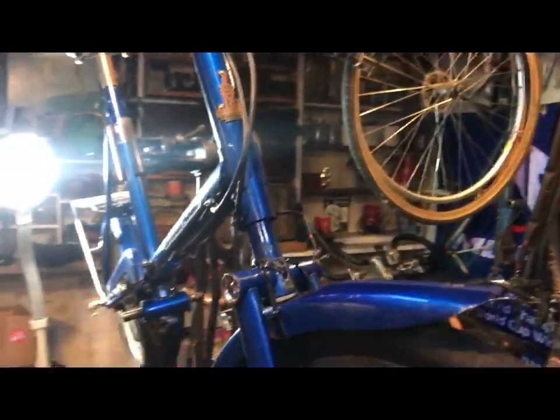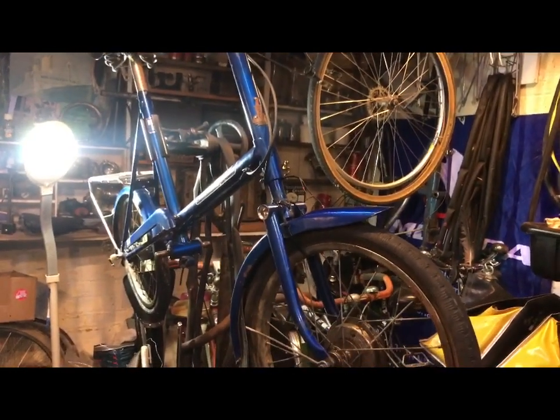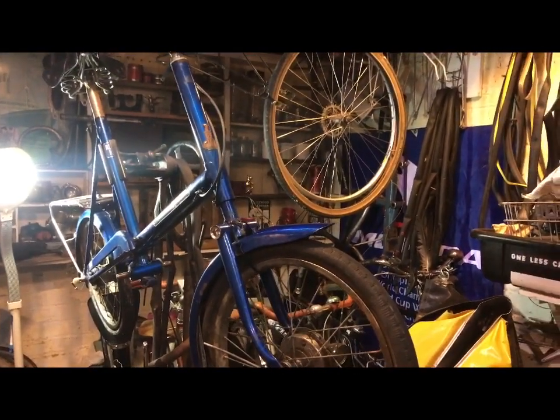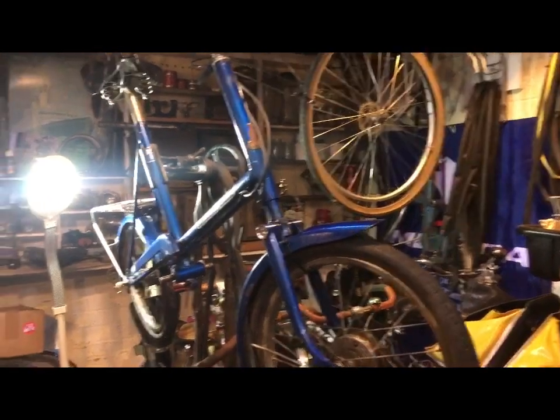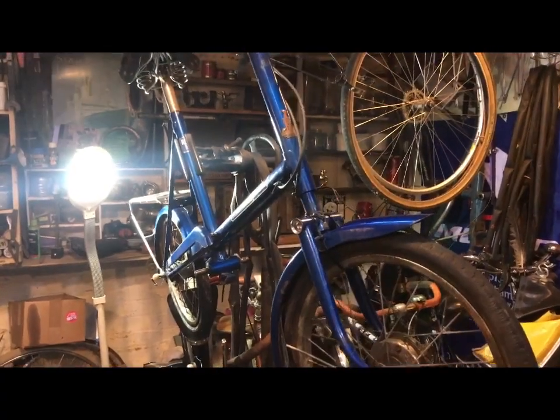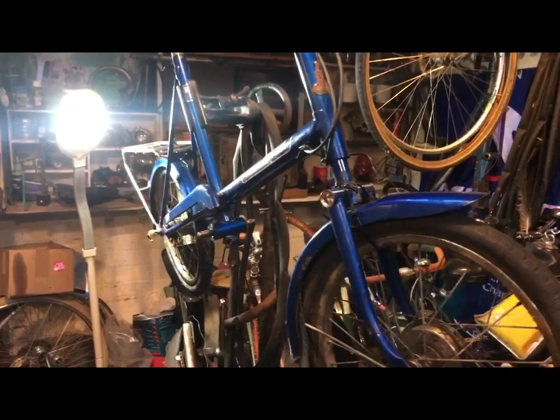So there we are — it is what it is. Mostly complete RSW Mark III. It's located in Blackpool. I'm asking £25, and if someone was to land on my doorstep sharpish they might get it for a £20 note. I'm not going to bother posting it, so come and get it if you want it.